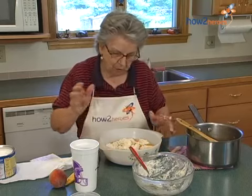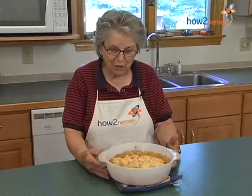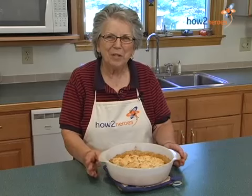Okay, now this is going to go in the oven. And this is the finished peach cobbler. It's really scrumptious when you put a dollop of ice cream on there. So enjoy!